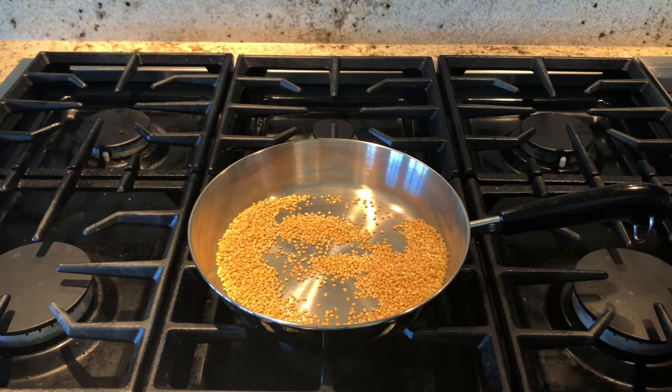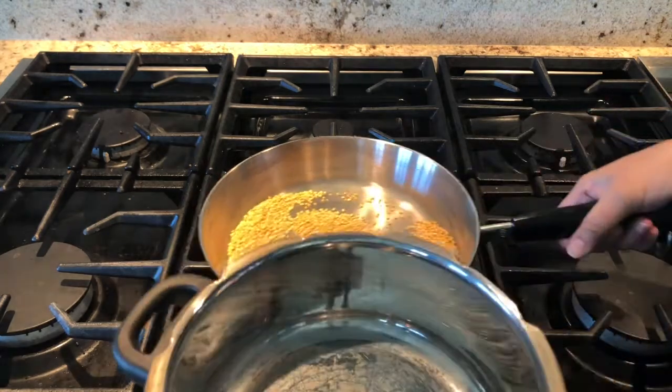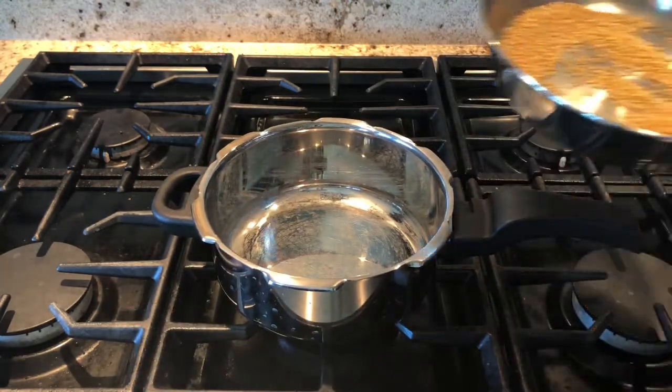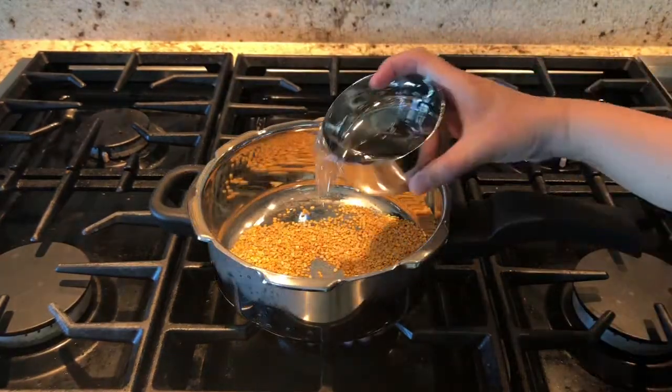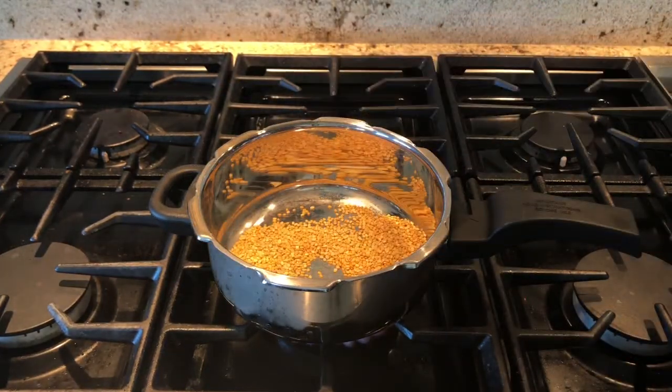I am going to use a pressure cooker to make the pongal, so you can transfer this dal to a pressure cooker. Add water to the moong dal and rinse it, then switch on the stove and add two cups of water.